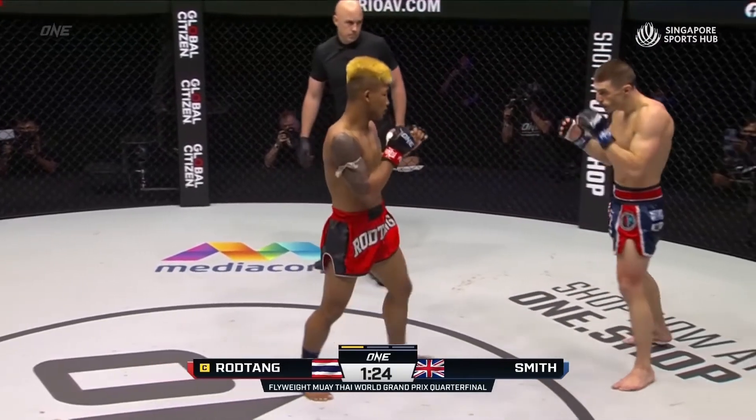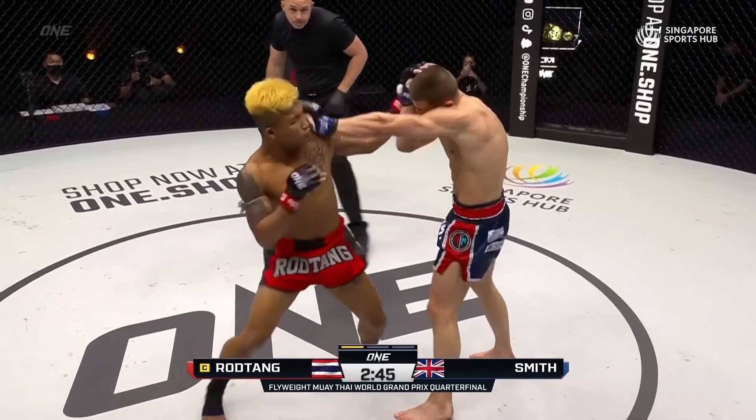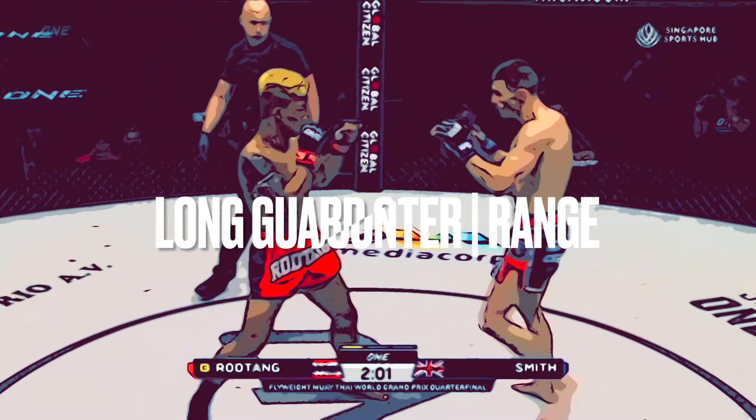What made this such a great battleground in the fight is that you can actually see Rod Tang progressively pick apart the long guard. He gives you some great options when it comes to countering the long guard. Let's take a look at a few of these options.